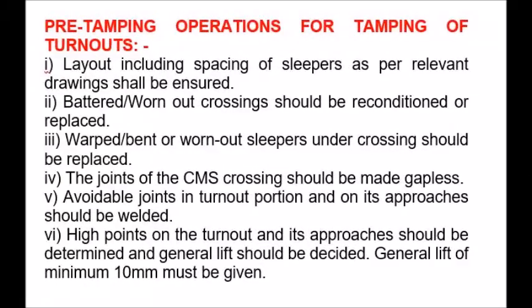Pre-tamping operations for tamping of turnouts: 1. Layout including spacing of sleepers as per relevant drawings shall be ensured. 2. Battered or worn-out crossings should be reconditioned or replaced. 3. Warped, bent or worn-out sleepers under crossings should be replaced. 4. The joints of the CMS crossing should be made gapless.